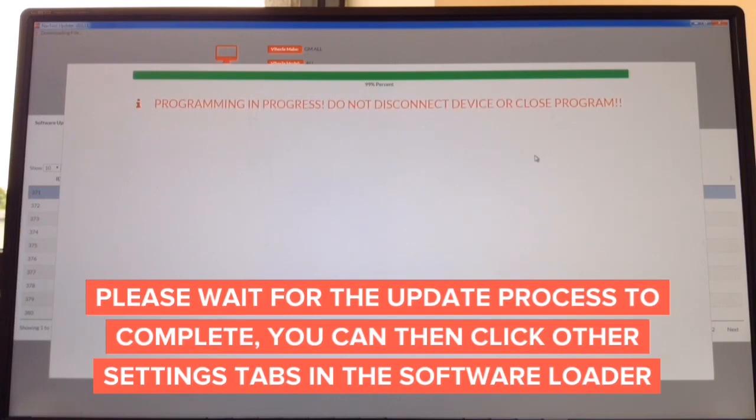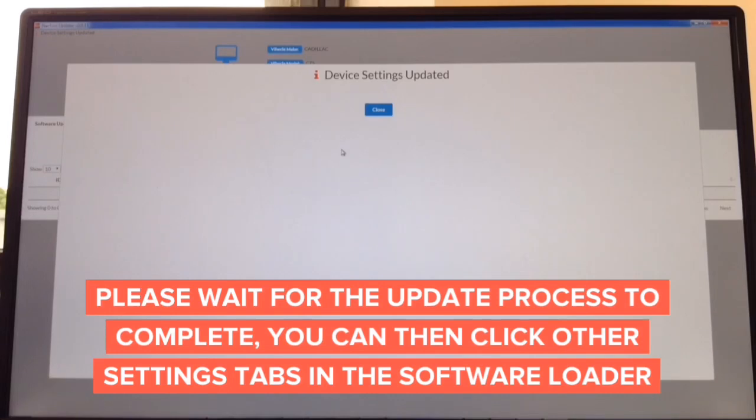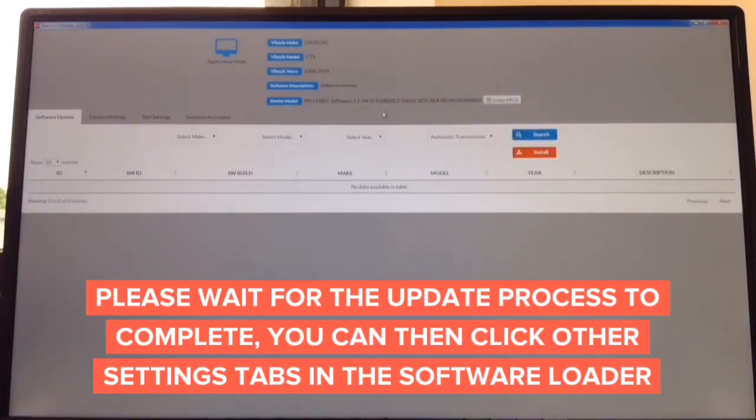The update process is done — it's at 99 percent. It says do not disconnect. In about a second it's going to tell you it's complete and you can disconnect the interface. There you go — device settings updated and you're done. The entire update process takes only about two minutes.